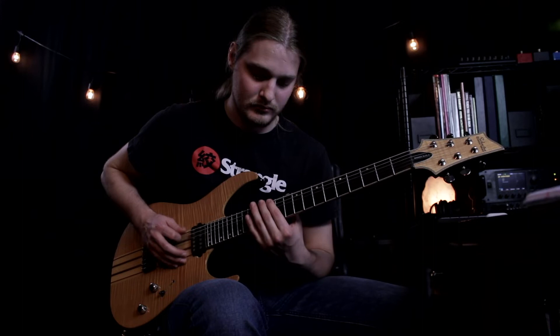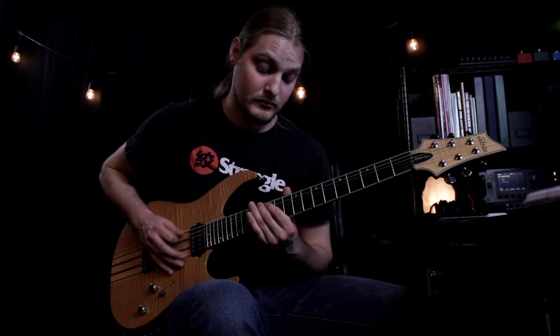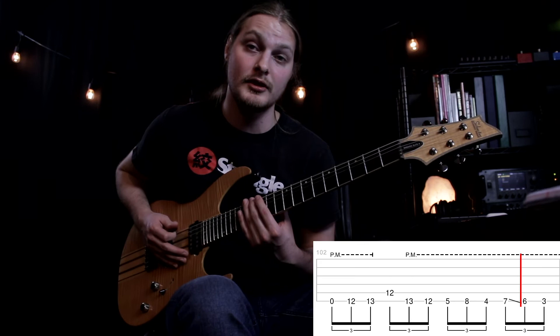Here's the second part slow. Now the first part and the second part together. The third section is the same as the first one.